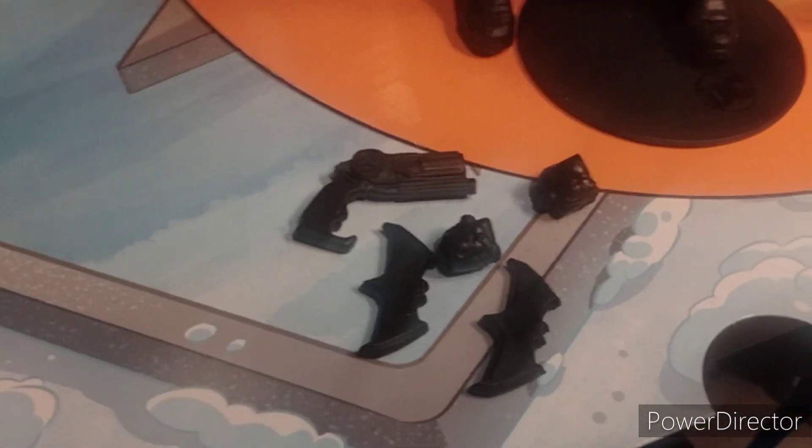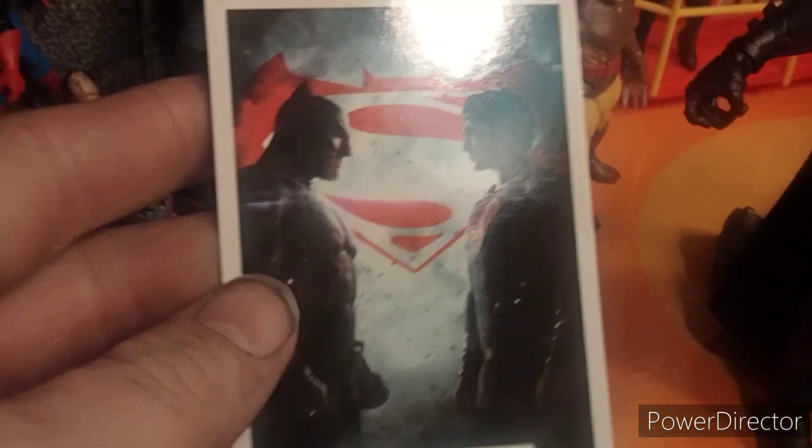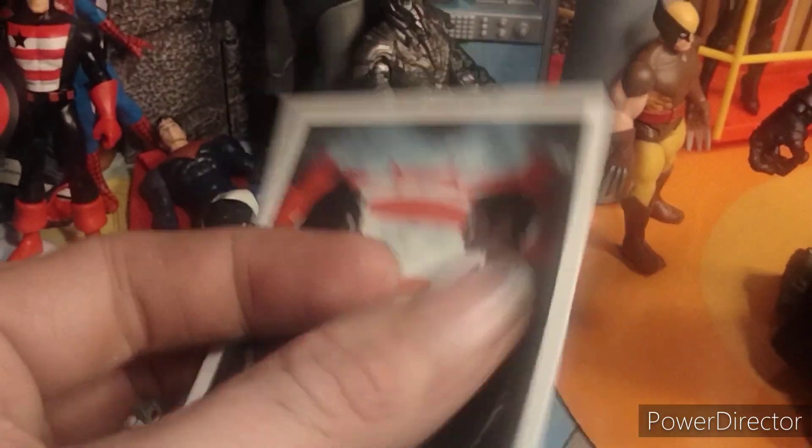Here we have Batman out of the box. You get the grapnel gun, two fists, two batarangs, a trading card, and a base. You get a lot of accessories with this Batman, which is pretty cool. And on the back there you do have a bio from Batman vs. Superman.